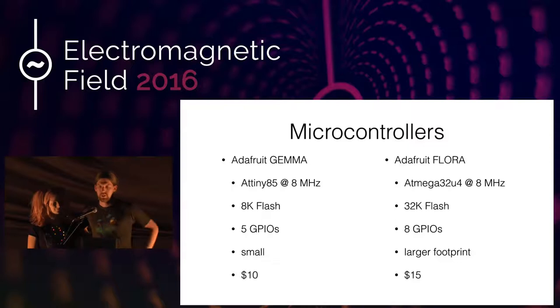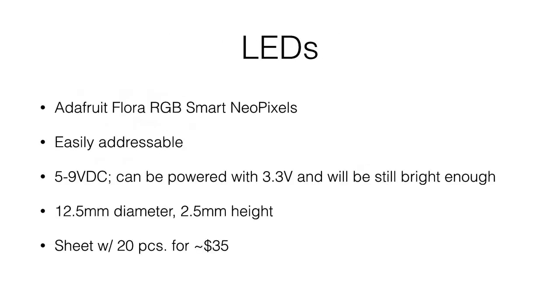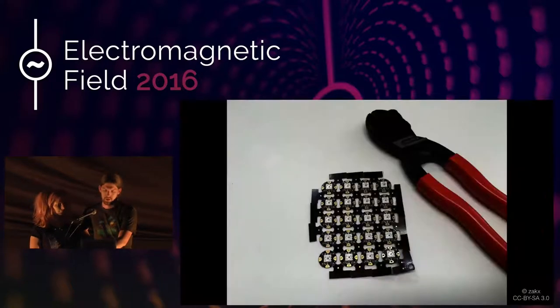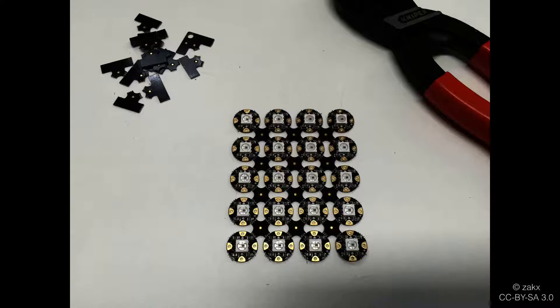For the LEDs, we chose the Adafruit RGB Smart NeoPixels, a NeoPixel variant that is very usable. As with all NeoPixels, it's easily addressable with the provided libraries. You can power it with 5 to 9 volts, but you can also power it with 3.3 volts, which is what we're doing — they'll be a bit less bright but still bright enough. They're somewhat pricey; you can buy a sheet with 20 pieces for around 35 dollars. You still have to do some work: clip the sides with a wire cutter, peel them off, then break off the LEDs in a diagonal pattern, and file off any leftover grating from the PCB so it doesn't get stuck in your thread.